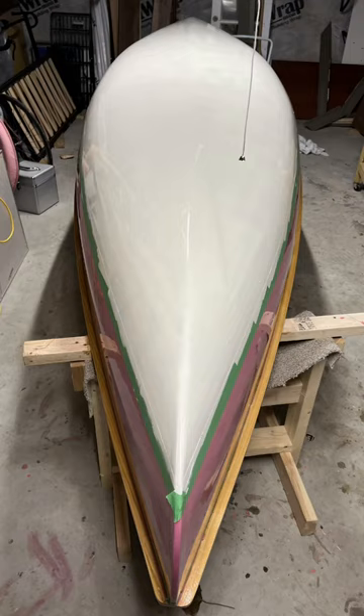Now it's time to paint it, varnish it, add the seats, after which you're done and can go on lots of family canoe days or paddle to your wedding.